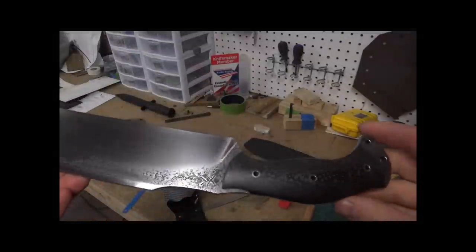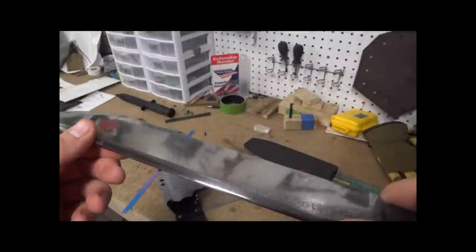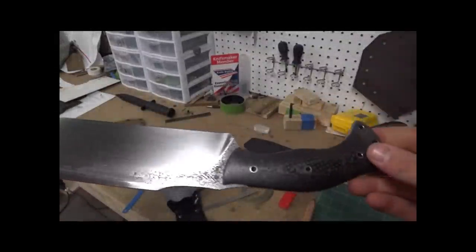It's one of the reasons I love doing Kydex, guys. You get to see all these cool different knives. So I'll get this guy packaged up and shipped out. I figured I'd show you that.